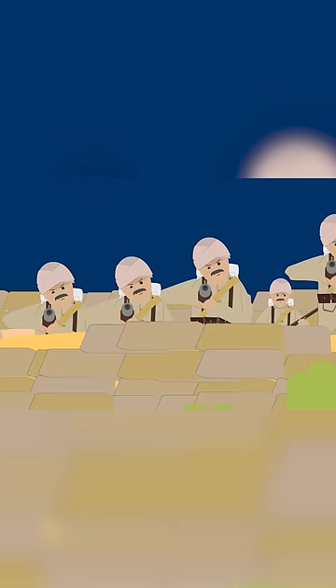By this time, the soldiers were long gone, but from a distance it would give the impression that the position was still manned.